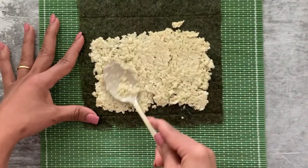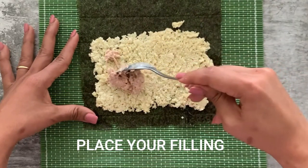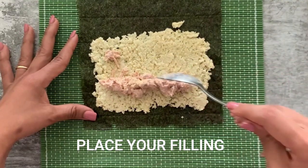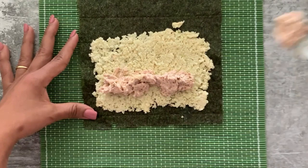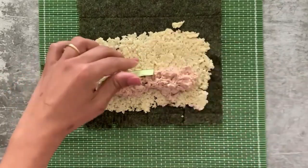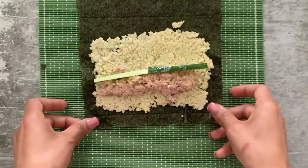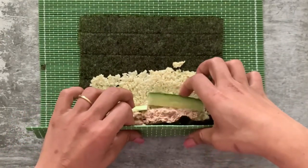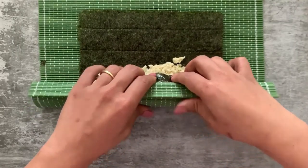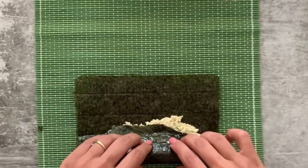Next, place your filling. Since my filling is tuna, I'm placing the tuna, and onto this I'm adding some cucumber cut into thin slices. You can use any filling you like — avocado, cream cheese, eggs, whatever floats your boat. Now I'm going to roll this up; it's really easy once you start doing it, you'll get the hang of it.